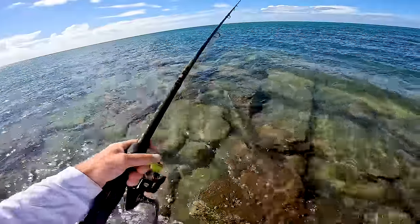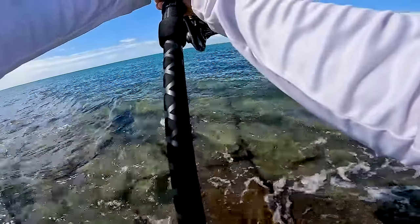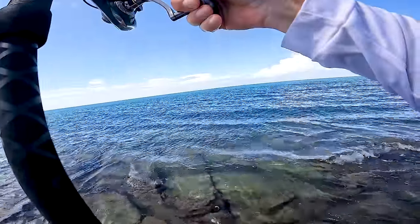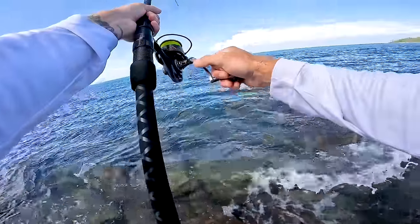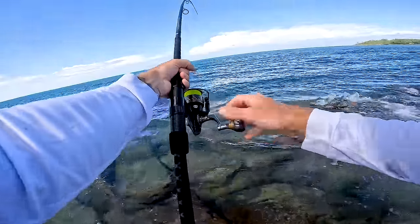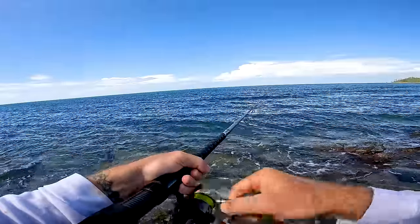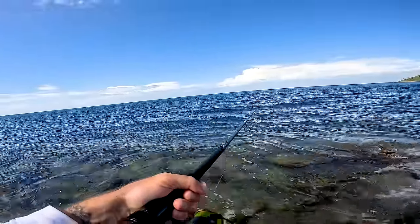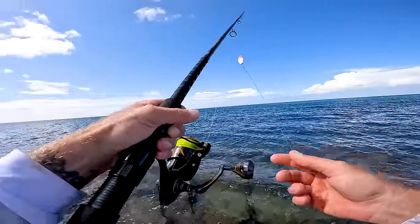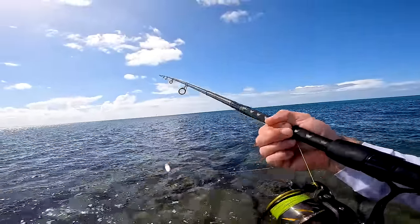This is going to be sick! Okay — yes! We're on! What is that? Oh it's running! What are we hooked? Wow — that was about 30 seconds in the water. It's gone! Wow! It busted me off on the rocks. And that rock ledge. Okay, that didn't last long — about 30 seconds. Damn, that is insane!